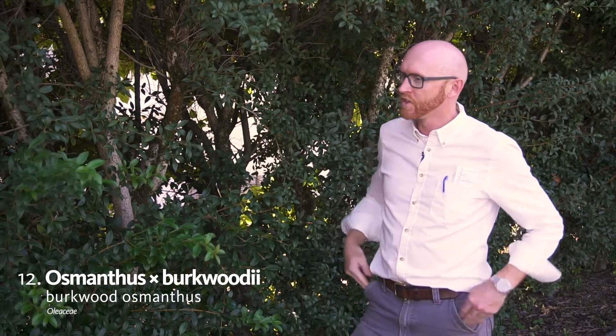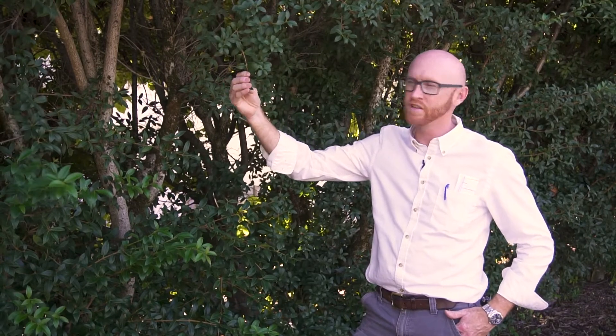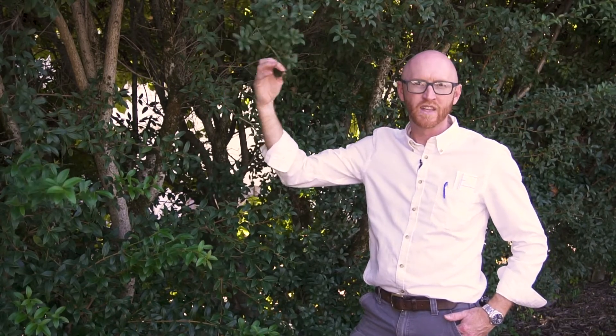Osmanthus burkwoodii is in the Oleaceae. A nice trick I like to use: in the Oleaceae, they're opposite — O-P-P-O-S-I-T-E. Every plant I am aware of in the Oleaceae family, or the olive family, has oppositely arranged leaves.